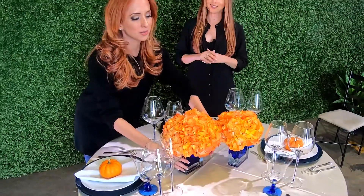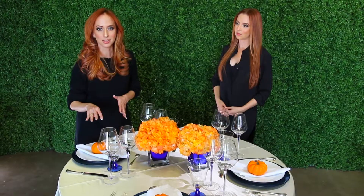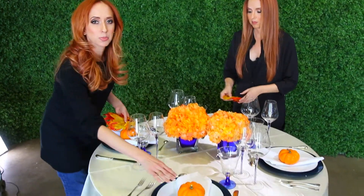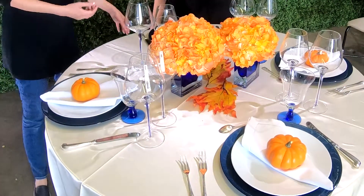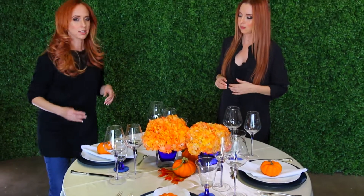You can do a grouping of two, three, or however many the size of your table allows. Create a neutral background using a neutral-colored linen like ivory or white. You can further accent the color of your vases with similar-colored stemware or chargers — in this case, we're going with a blue accent theme. Bring in the fall feel by adding pumpkins at each place setting and some fall leaves, which you can find at your local grocery store, craft store, or florist. Include pumpkins in between the florals as well to tie it all together. Simplicity is always elegance and makes for a more stunning display.